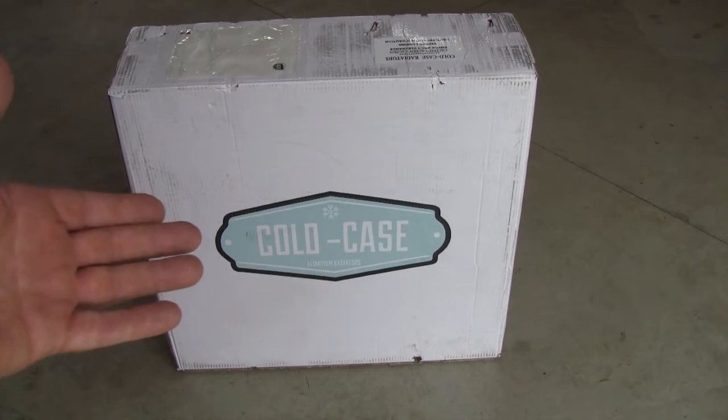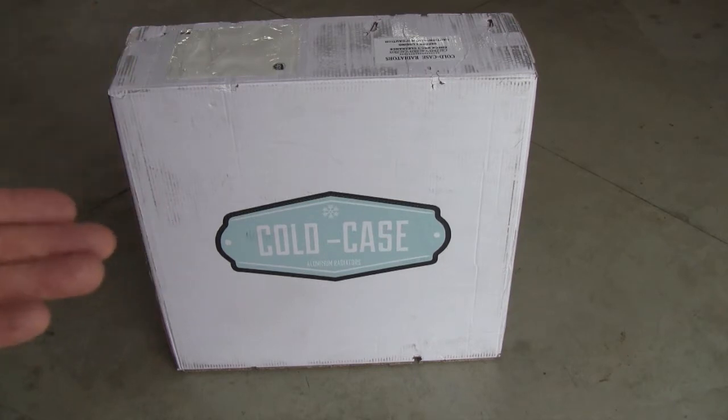I was opening up my brand new radiator and realized I've never done one of those unboxing videos before, and they seem to be pretty popular online, so what the heck, I'll give it a try.